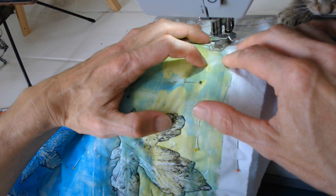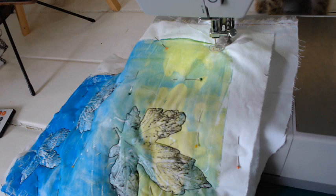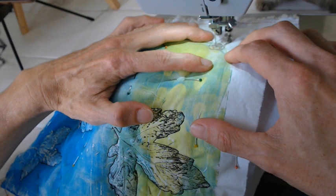Do a few stitches and then start taking out pins as you get to them. You need to figure out which design you want to do — I'm doing random swirls, and at some stages I'll do little leaves.